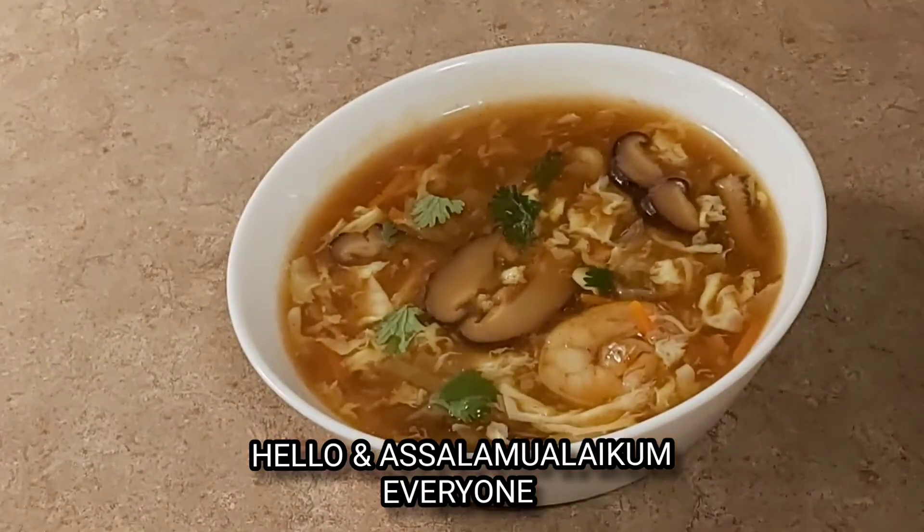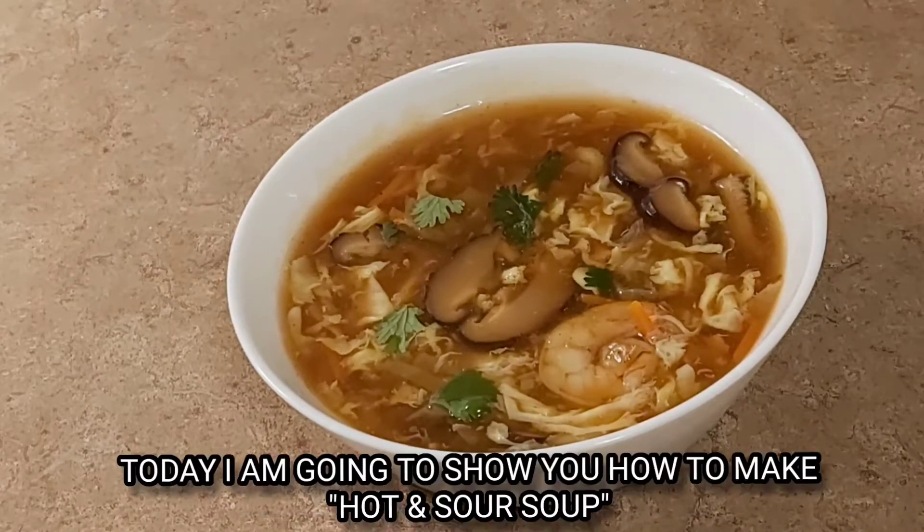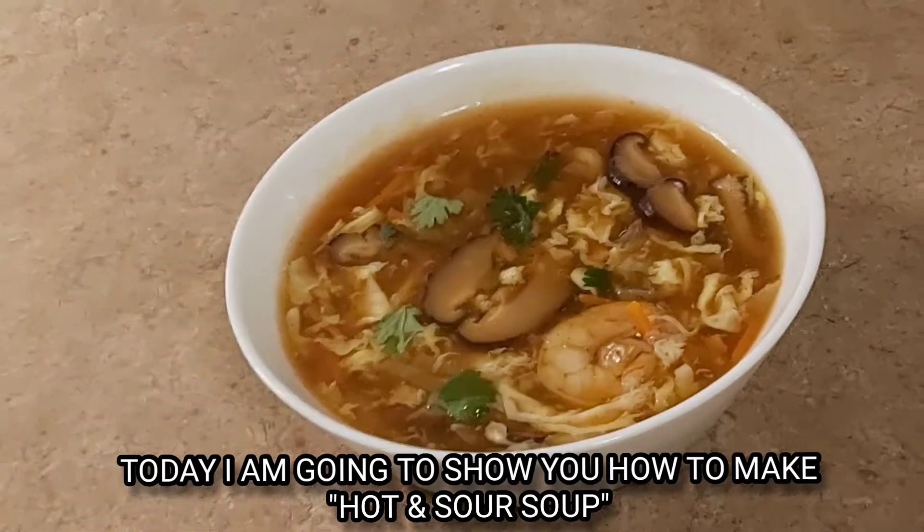Assalamualaikum everyone, welcome to Azmeriz Kitchen. Today I will try to make hot and sour soup.